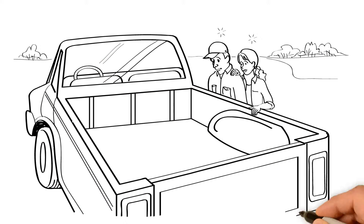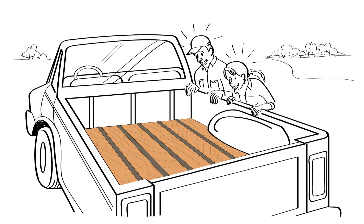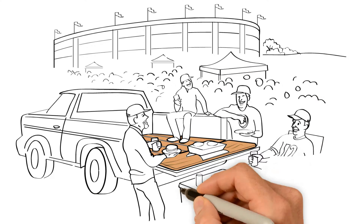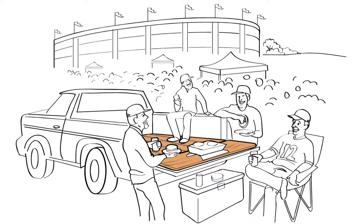Want to really trick out your truck bed? Our Retro Liner Real Wood Bed Liner is exactly what you need. Designed to fit any truck, SUV, or crossover, the Retro Liner is guaranteed to provide that classy look.